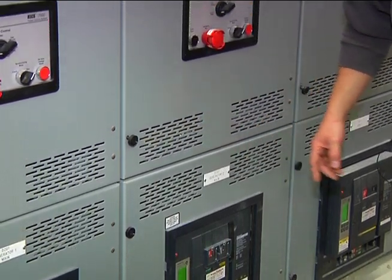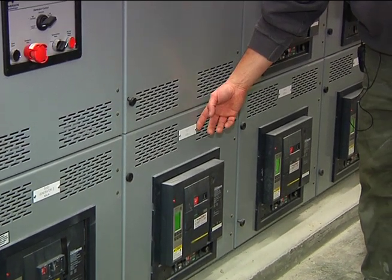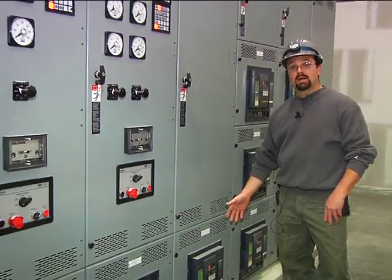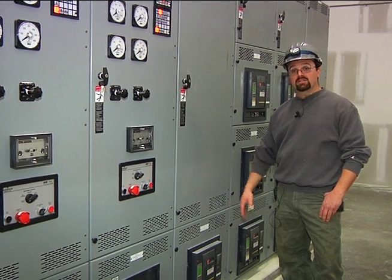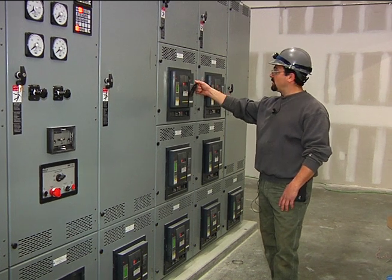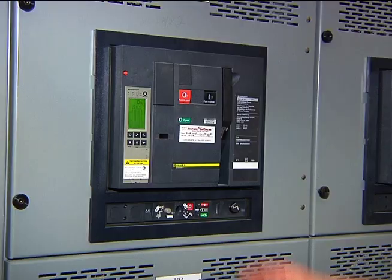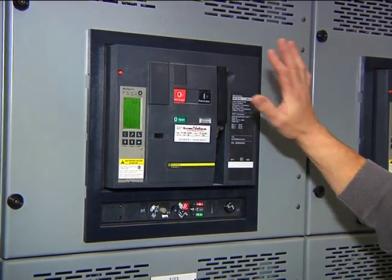Further on down the line we have our ATS switch breakers, labeled as such. Above each breaker, it will cut emergency power from the generator source to the ATS switch. For resetting the breakers, there's a little handle here — you have to pull down and click it until it stops clicking, and then push it to close. So resetting the breaker if it trips, or once it gets racked back in.